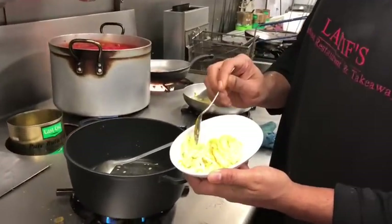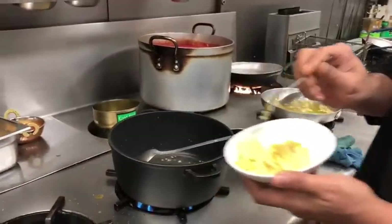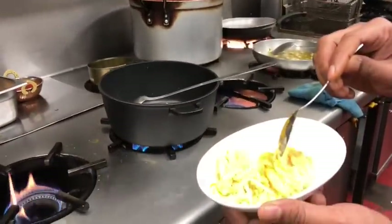The garam masala is frying away. This is grated ginger — I've got about two teaspoons of grated ginger and about two teaspoons of grated garlic.